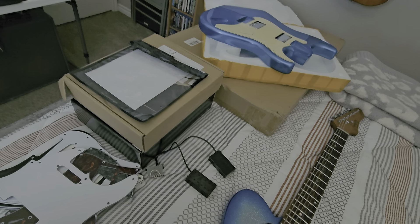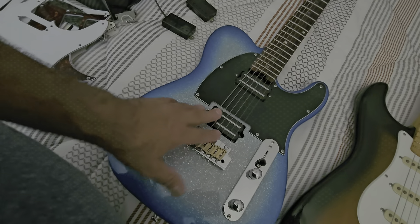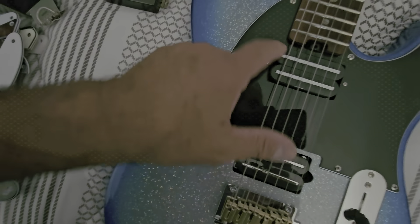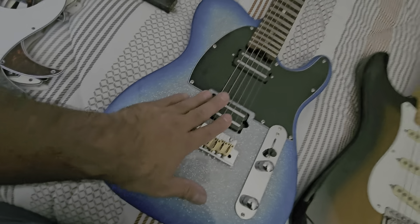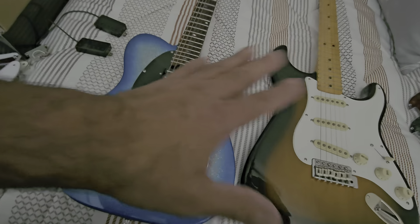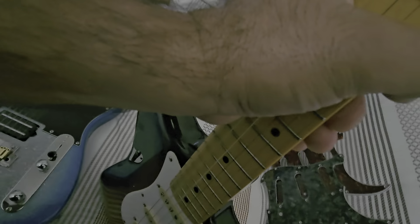I was trying different variations because I have so many pickguards. For example, I can do something like this — and this doesn't look too bad, because this off-white or aged pearloid pickguard does well for this. Now, where did these pickups come from? They actually came from this Firefly Tele.